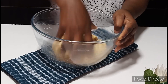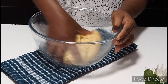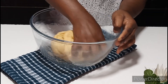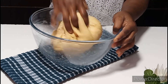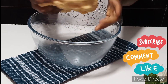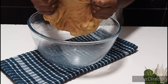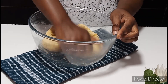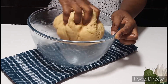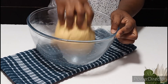This is the dough consistency I am looking for — just look at that, it is very soft and nice. I will show you how malleable it looks. It is very nice and perfect and easy to work with. This is how your dough is supposed to be — not too soft and not too stiff. At this point I'm going to shape it nicely, cover it with a cloth, and allow it to rest for about 15 minutes.